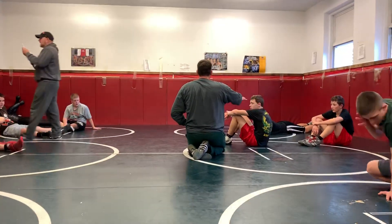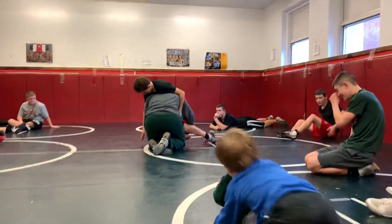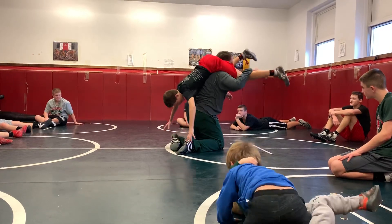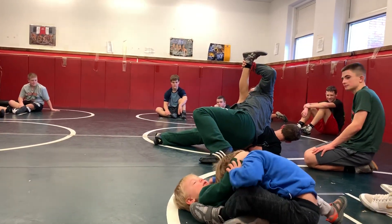One more time. Now that's right. Right here. While I spin, I don't want to go. Alright, hold this side. Right here. Foot. Right here. I'll make that leg. Alright.